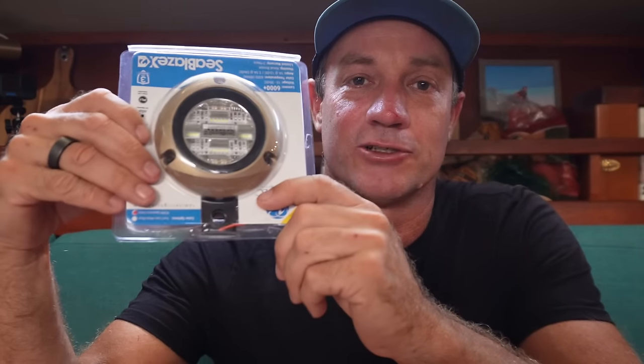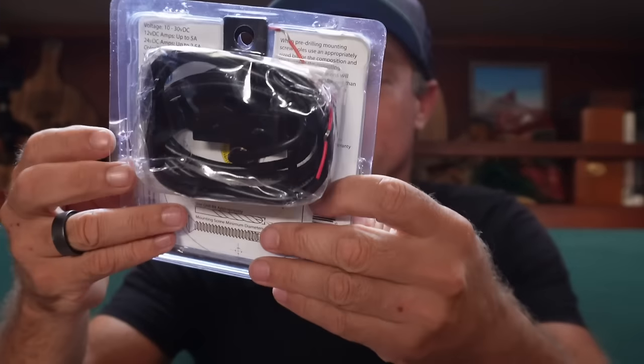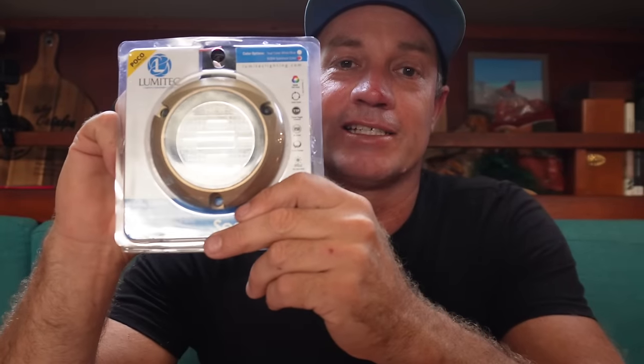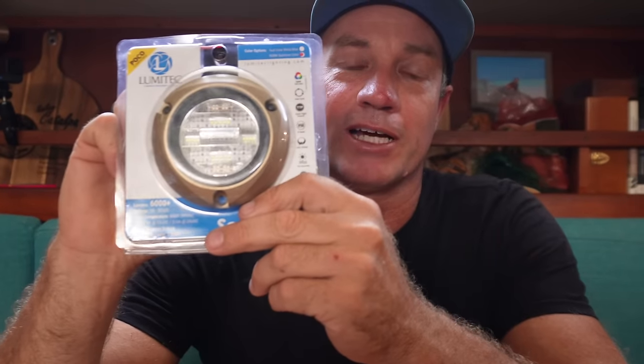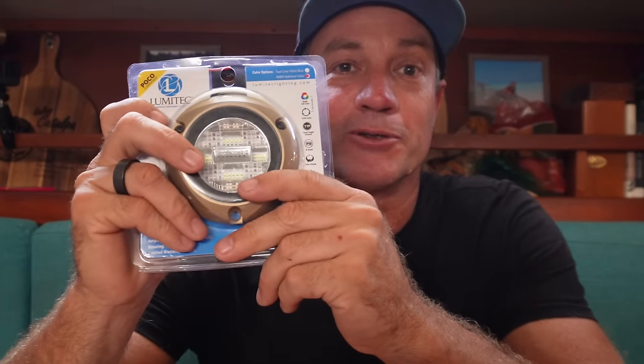Welcome back. We're going to put a little bit of a hold on the mast at the moment. As you know, we've stepped the mast and we're just waiting on some materials to turn up. So what we're going to be doing is installing four of these Lumatec lights — the Seablaze X2 full spectrum colourful lighting system — that we're going to light up out of the water when we're in a beautiful clear anchorage. It's a pretty straightforward install.